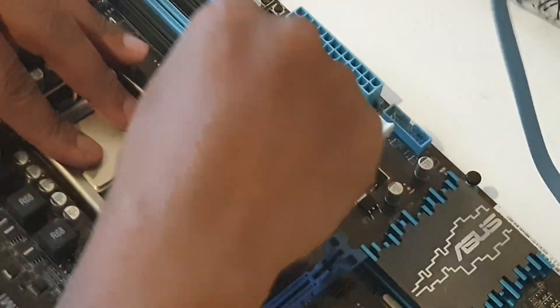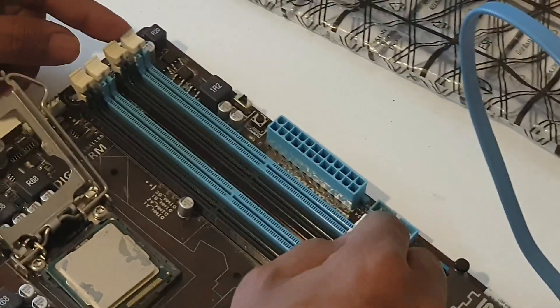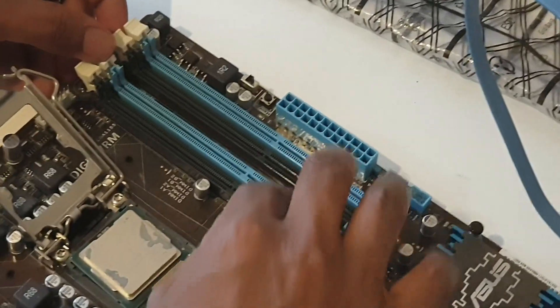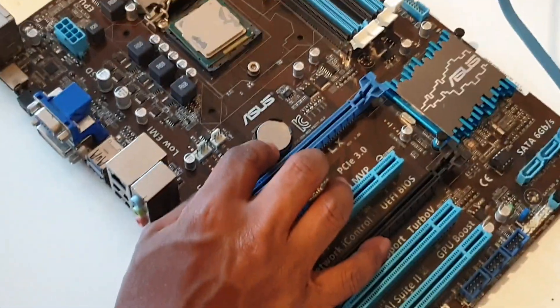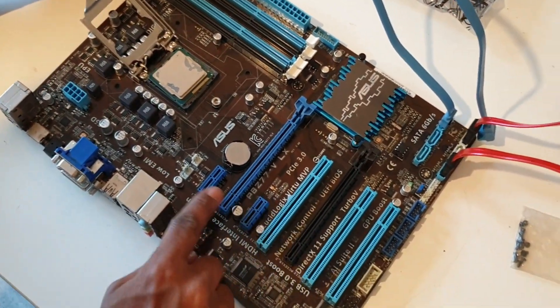The display screen is for the PC. The PC is easy to set up. So it's a dual channel memory. Now we have the CMOS battery. Now we have PCI Express.